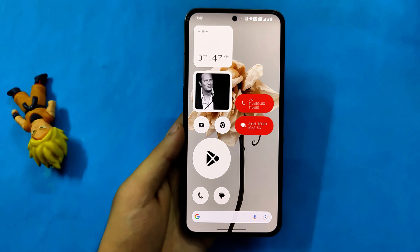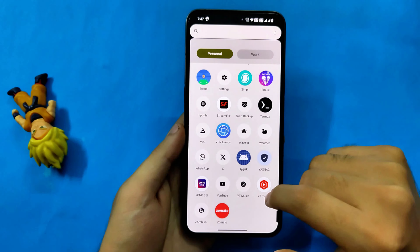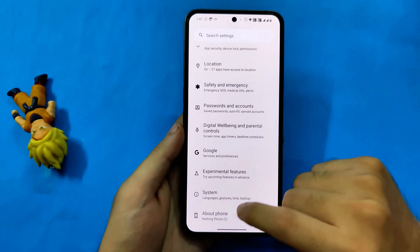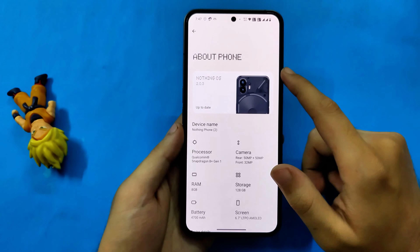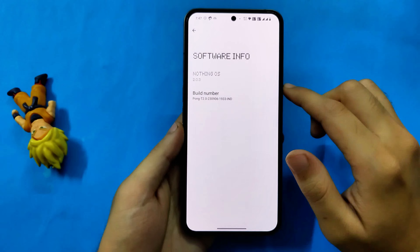Hello everyone and welcome back to Tactics. Today's video is going to be in English because this video is being targeted to a mass audience and I'll try to put Hindi subtitles. Today's video is about installing OTA updates on a rooted Nothing Phone which also has a custom recovery installed.